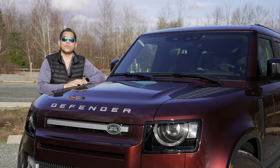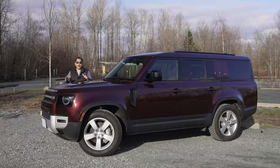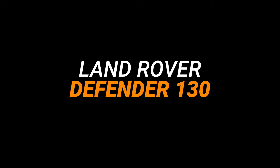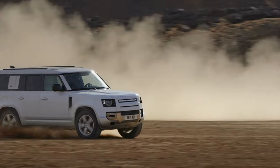This is the new 2023 Range Rover Defender, but not just any Defender. I present to you the new Range Rover Defender 130, or how I like to call it, the Defender Max. When I say Max, it's because this thing is big.